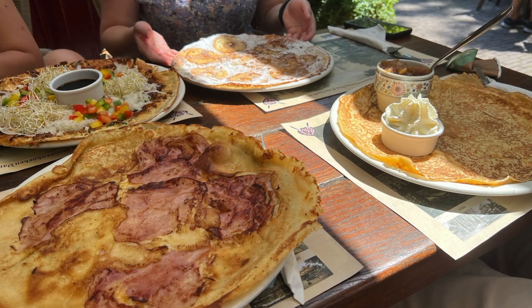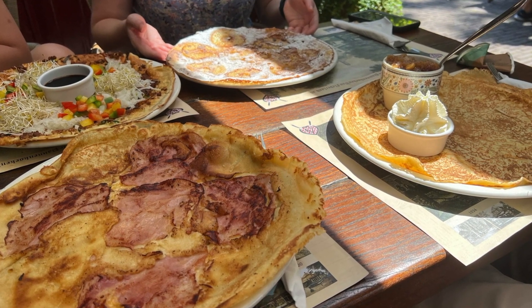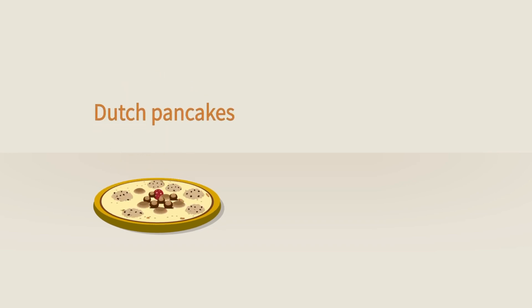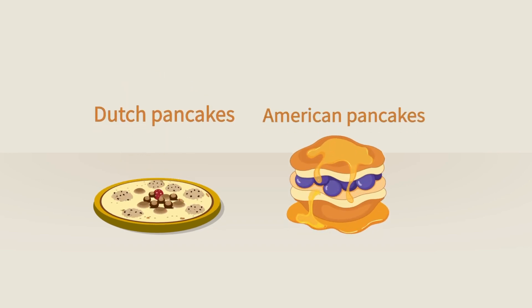If you've been to the Netherlands, you may have noticed that pancakes are a little different here. If you go to a pancake house, or a pannenkoeken house, you may have seen that pancakes are much bigger and much thinner than the traditional American pancakes I grew up with. The food scientist in me couldn't help but wonder what makes Dutch style pancakes so different than American style.